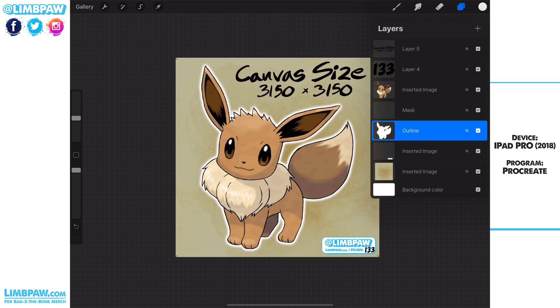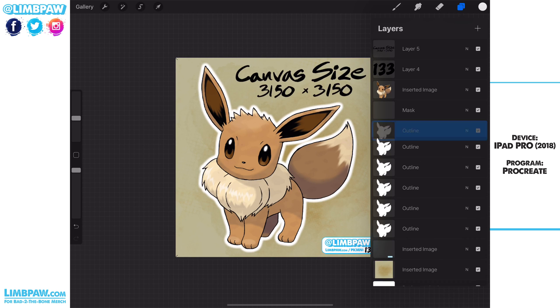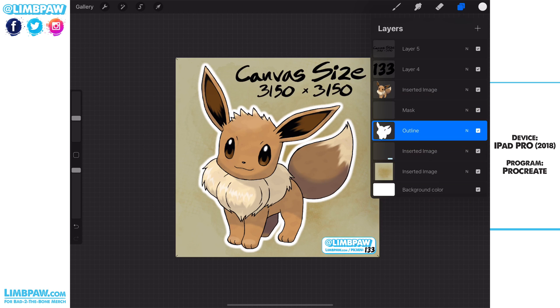From this point we're going to make another eight copies of this merged layer — two, three, four, five, six, seven, eight — and now we merge these as well. After we've done that, we now have what looks like a fuzzy outline of Eevee, but what we want to do is make that a lot tighter and more mechanical-looking.